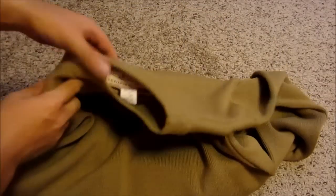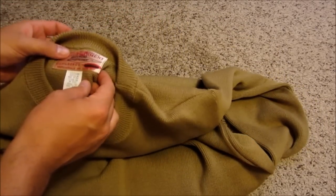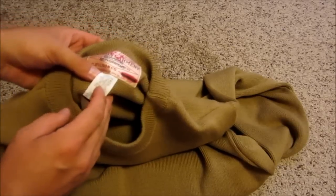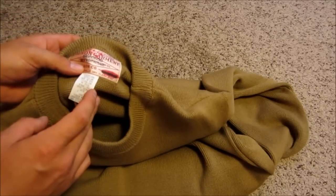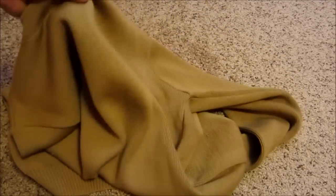Got my Filson sweater. Can't really read it, but it will say made in the USA. Virgin wool — just that sort of thick sweater they've been making.